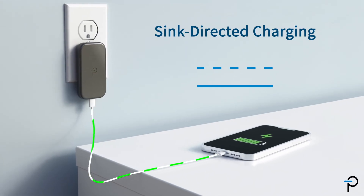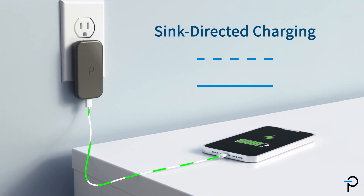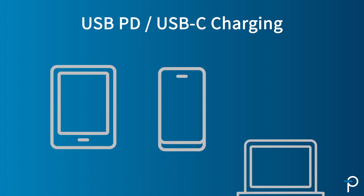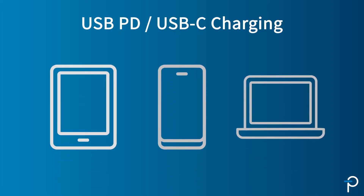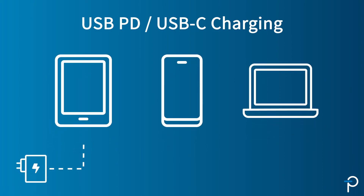Sync-directed charging is one of the great features of USB PD — now the appliance can actually dictate to the charger what it needs for optimal charging. We're now seeing this connector on tablets, cell phones, and laptop computers. USB-C with sync-directed charging can accommodate all these applications with a single charger.